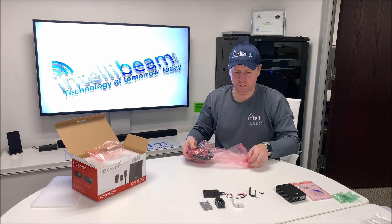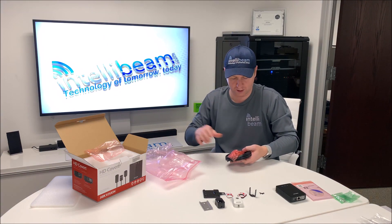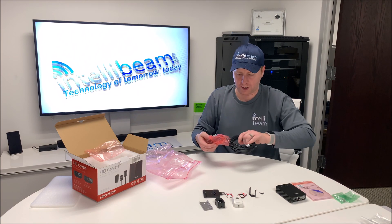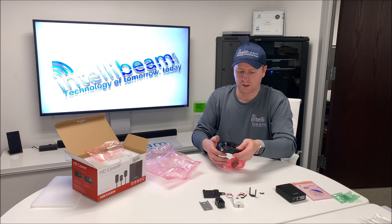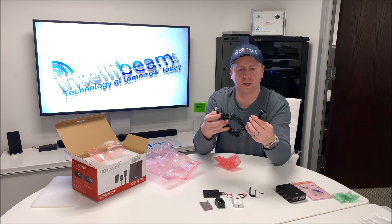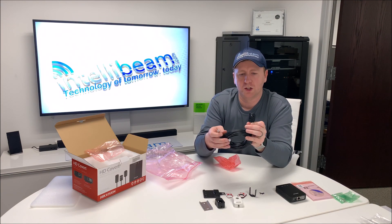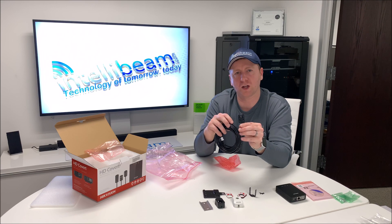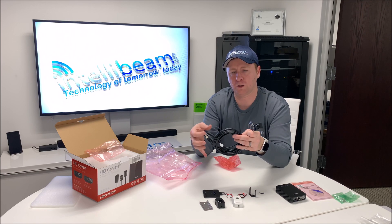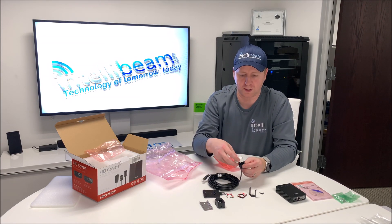A bunch of 3M tapes for the camera lens, which I assume is in here hidden at the bottom. This is the most accessories I have ever seen come with any of these cameras. Inside this bag we have the cable itself with the camera at the end. This particular camera has a 3.7mm lens — it's a 2 megapixel 1080p. You can put it in one of these various mounts that it comes with.